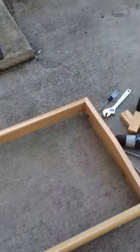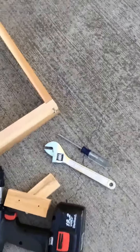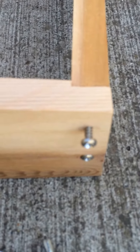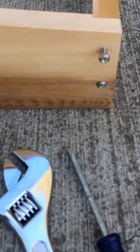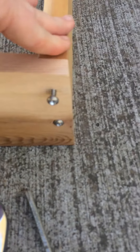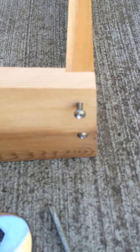We only have one problem so far — we stripped one of the screws that goes into the roof here. Henry might have to help us with that. It's cedar wood, so some of the darker parts are really hard to drill into.